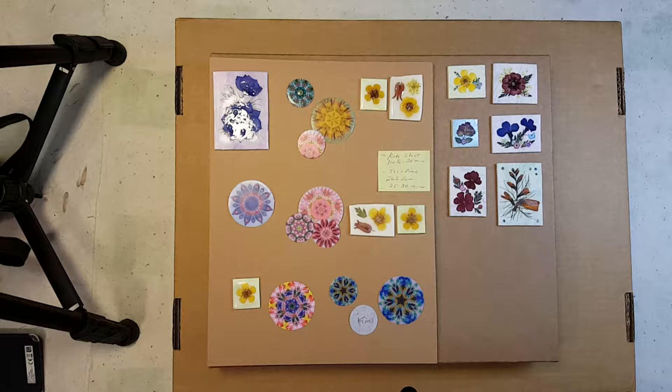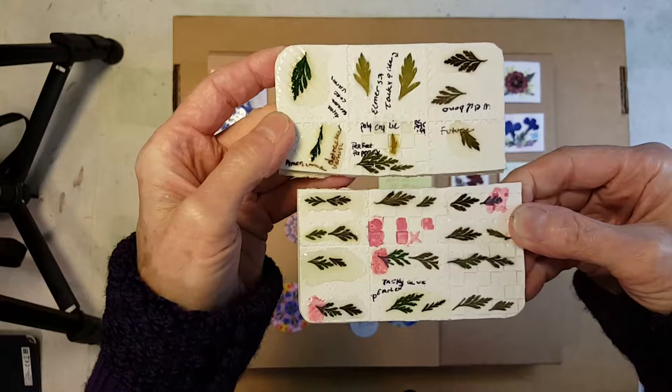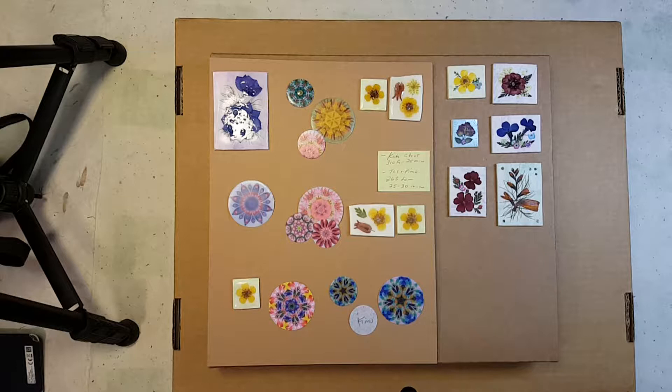Good morning. In our quest to find the best mediums for pressed flowers and what to protect them with — and again this is wet media — I will link the dry media laminating techniques in the comment section below, and also the prior video where we did adhesion and strength tests. We've also talked about discoloration as it relates to pressed flowers and polymer clay, which you may remember when we did these tiles.